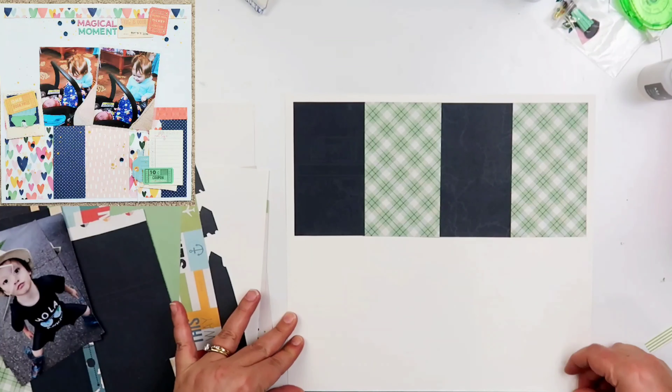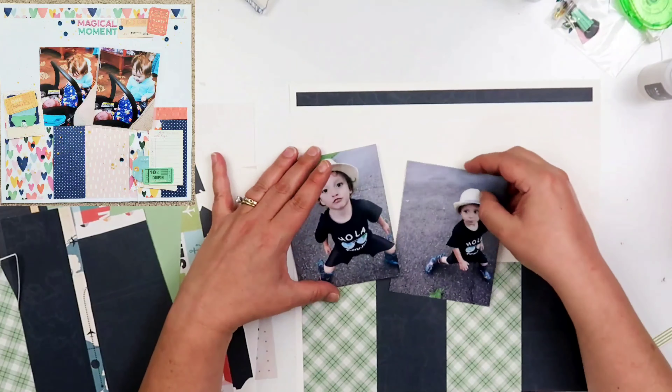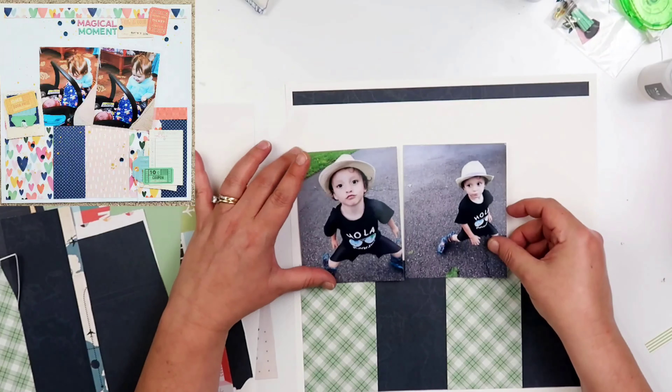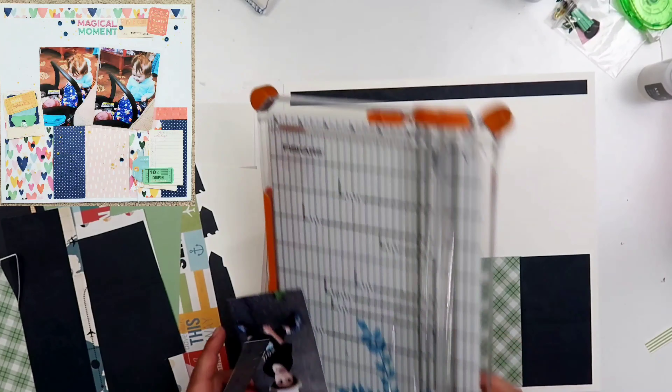So in the end, this scrapbook page isn't actually going to be 12 by 12. It's gonna be like 11.9 by 12, but that's okay. I don't really care about that.